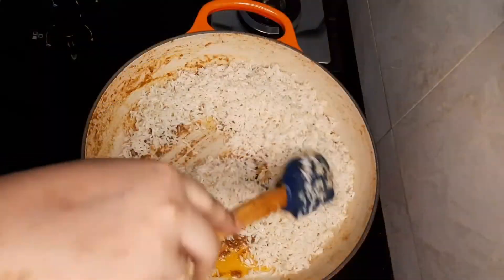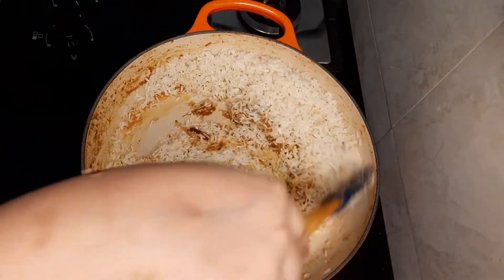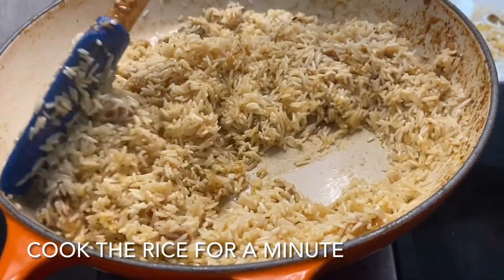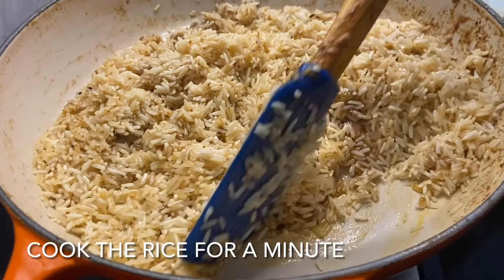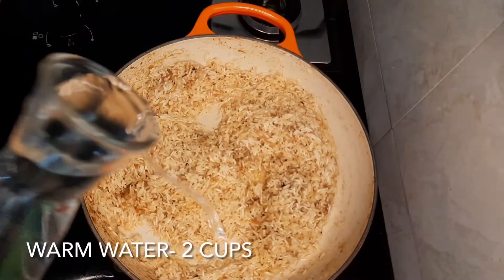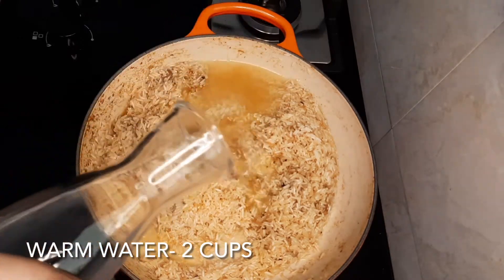Now I'm adding two cups of pre-soaked rice. I've dried the rice out after 30 minutes of soaking. Over high heat, we're going to sauté the rice for about one minute.